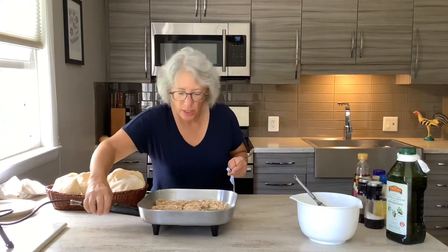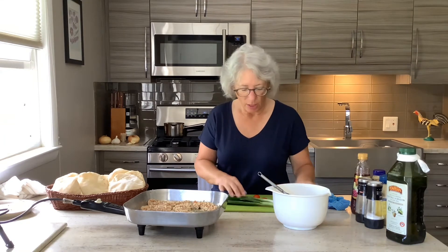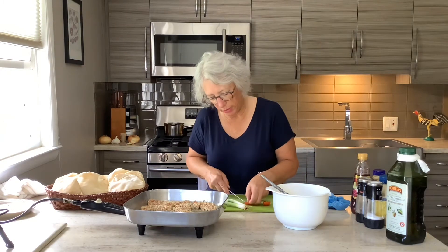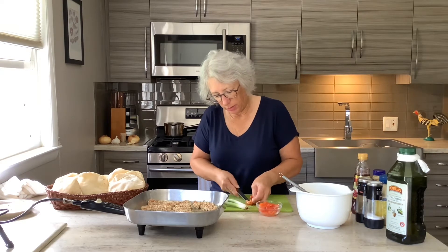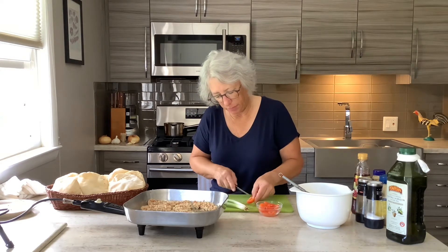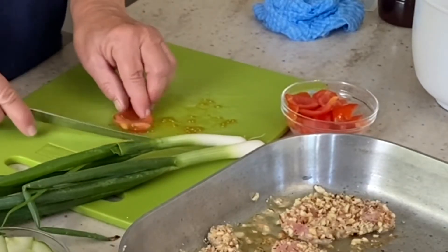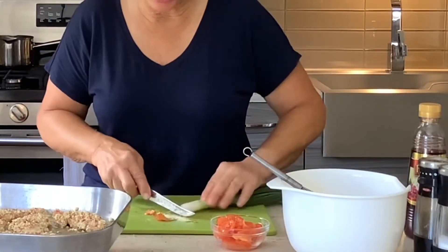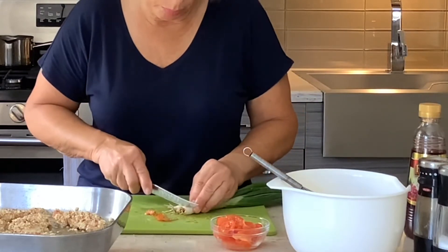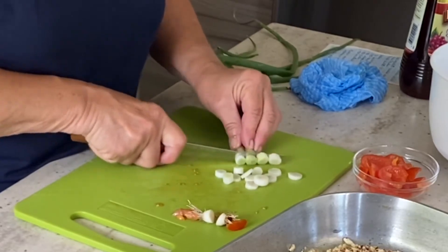Dressing is done. You want it nice and brown. To go in my pita pockets, I've also sliced some grape tomatoes. If I had Roma tomatoes, I would use those — these have a little bit too much seed and I haven't cut away the seed part. We don't want all that moisture. And then I'm going to use some scallions, and these were just picked from the garden. I'm going to use some of the green parts as well.